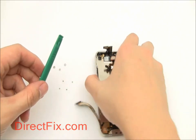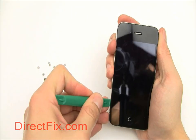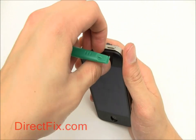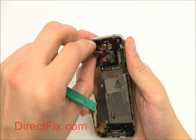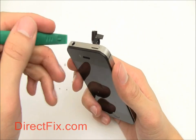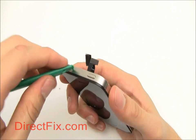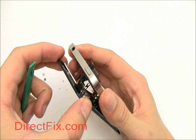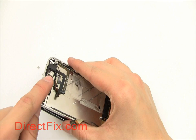With all those screws removed, use your case opener tool to very gently pry up the screen of the phone. Start near the top, and once you have the case opener between the case and the screen, gently pull up. Once the screen begins to separate, be very careful and make sure that the ribbons are going through the small hole in the frame of the phone.